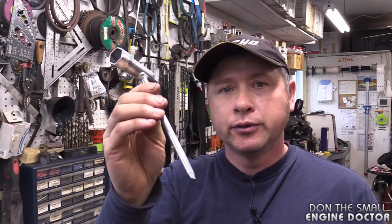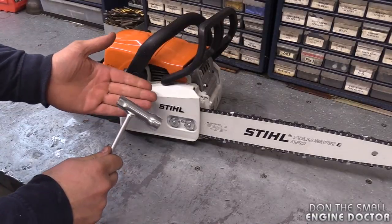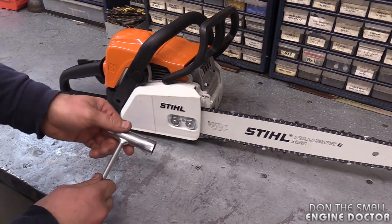The only tool you're going to need to do this is the chainsaw tool that came with your MS-170 when you bought it. Now if you don't have that tool, all you're going to need is a 19 millimeter socket and a slotted screwdriver.